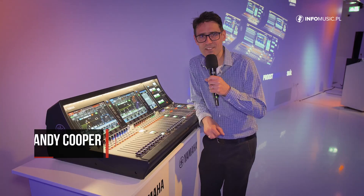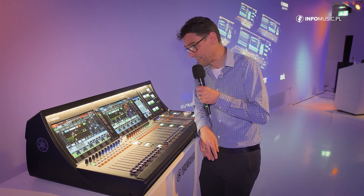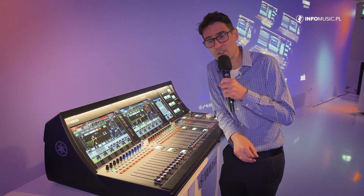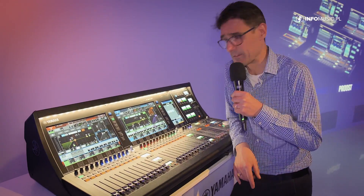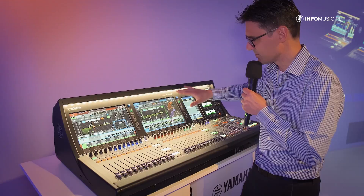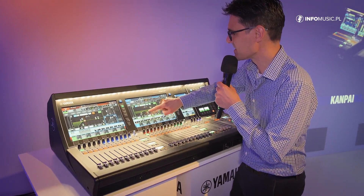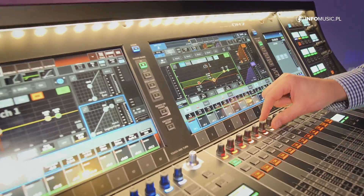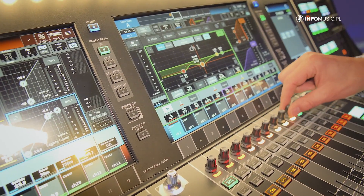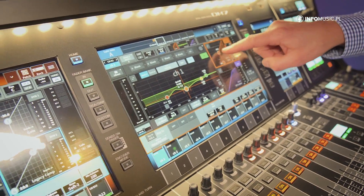My name is Andy Cooper, part of the research and development team with Yamaha. We are having a look at the DM7 series — this is the larger of the consoles. My favourite feature is the selected channel view. On the 12.1-inch multi-touch screen, you can see so much detail for one channel: the EQ, which you can move and adjust on screen, with encoders below for further adjustment.